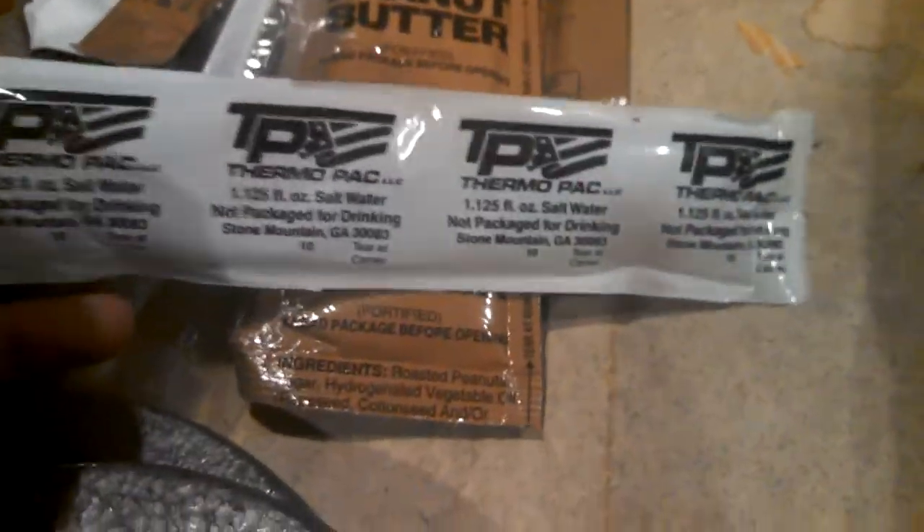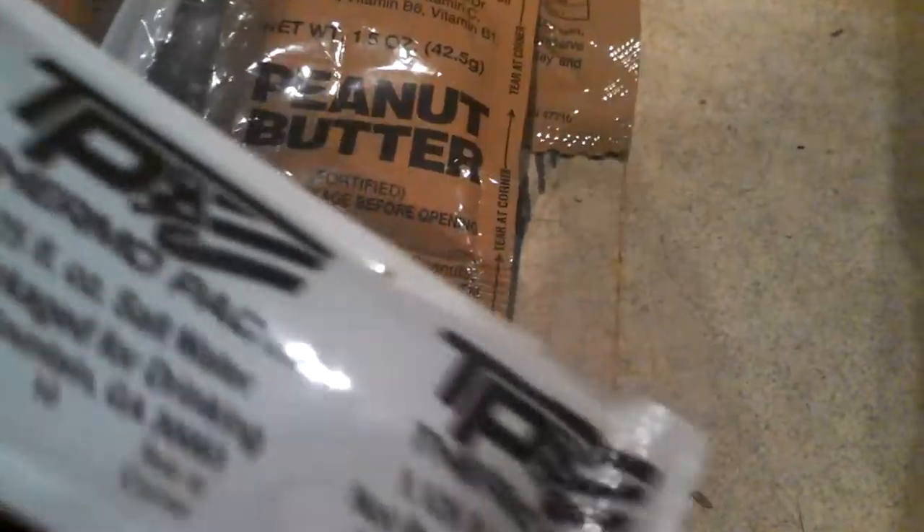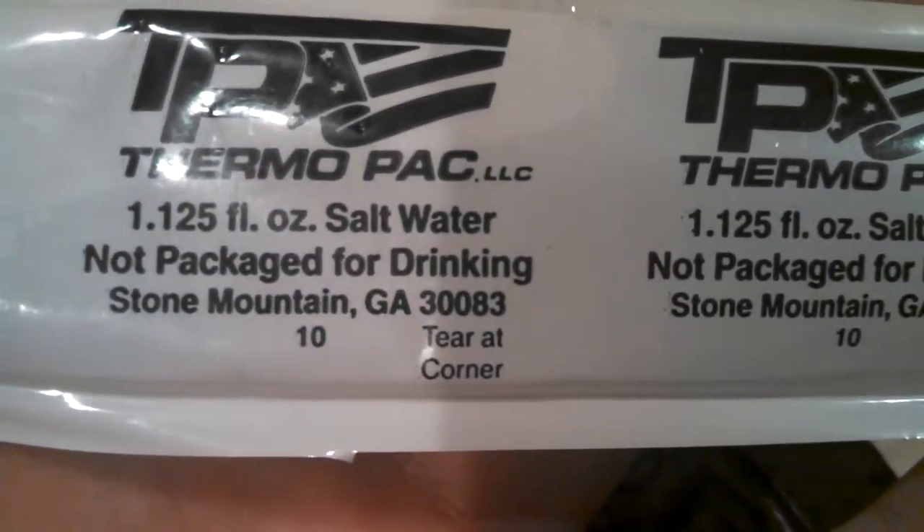Last but not least, we have salt water. Now you might be asking, what is salt water for? Who would want that in their MRE? But that is actually a good tooth cleaner — it cleans your teeth. It says right there: not good for drinking, so don't drink it. But you can do all sorts of stuff with it.